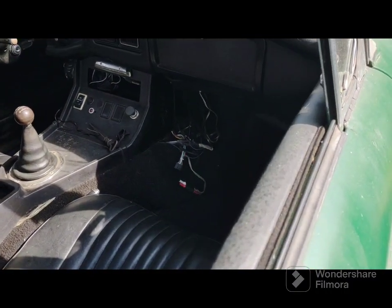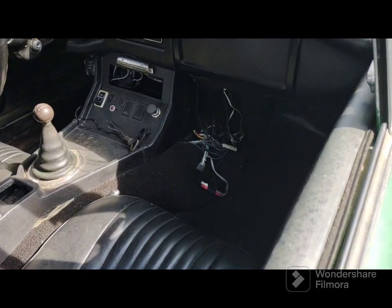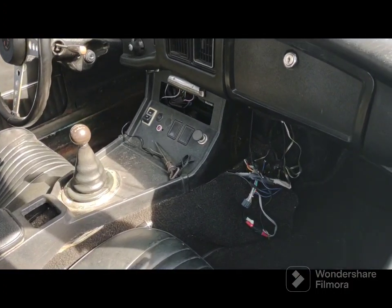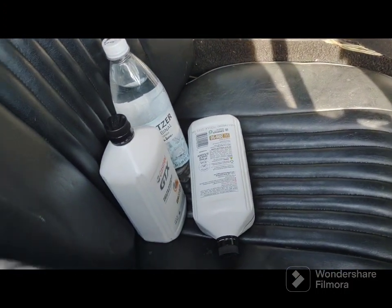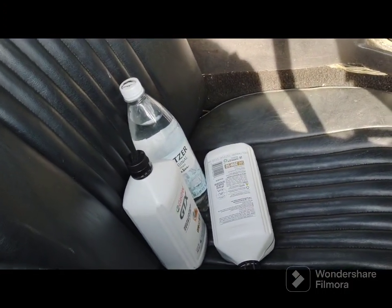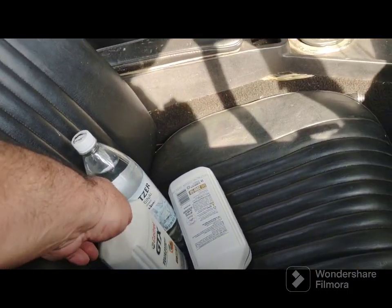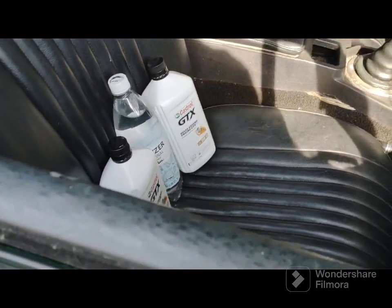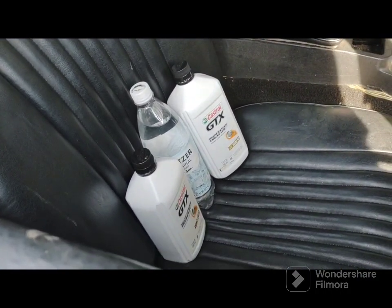I'm happy to say that it is nice and clean. It's a little low, so I'm just going to add a little bit. I bought some Castrol 20W50. I know I don't need two quarts — probably a half a quart. I just bought an extra one just in case, because I can always use it for motor oil.